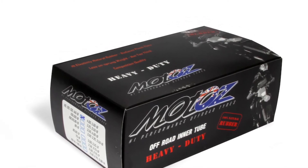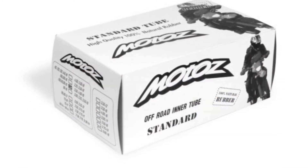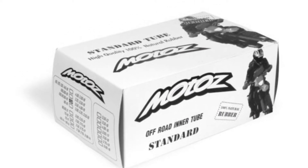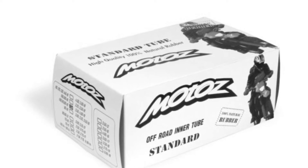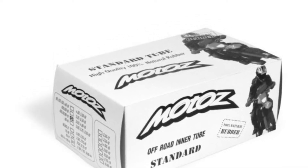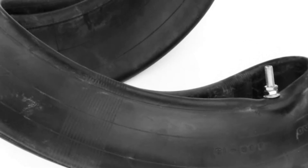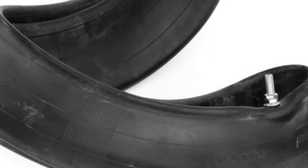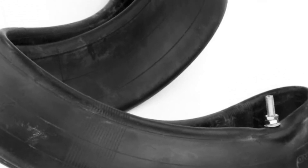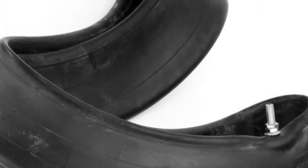In Little Joe I got the standard duty ones in there — I think that's just because that was the only size available for those smaller wheels. But anyway, next time you change your tubes check them out. They're not really much more expensive, only a few bucks more than regular cheapo tubes. You can get them at Rocky Mountain ATV and other places.